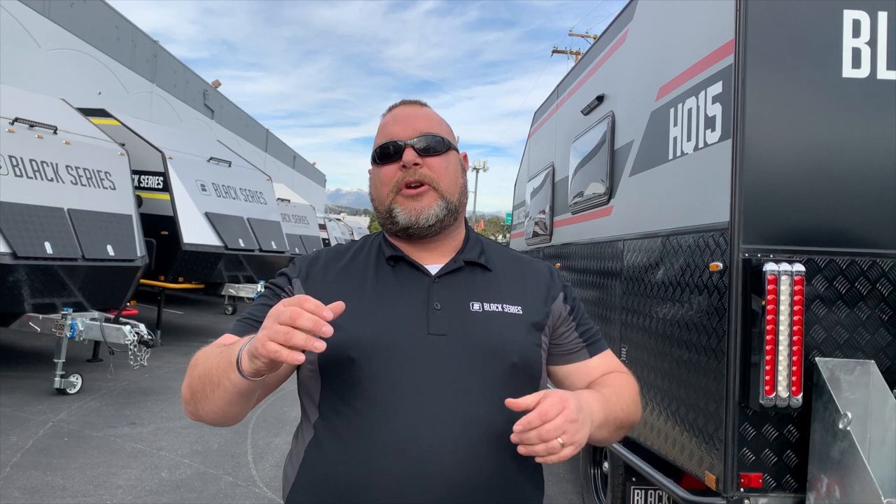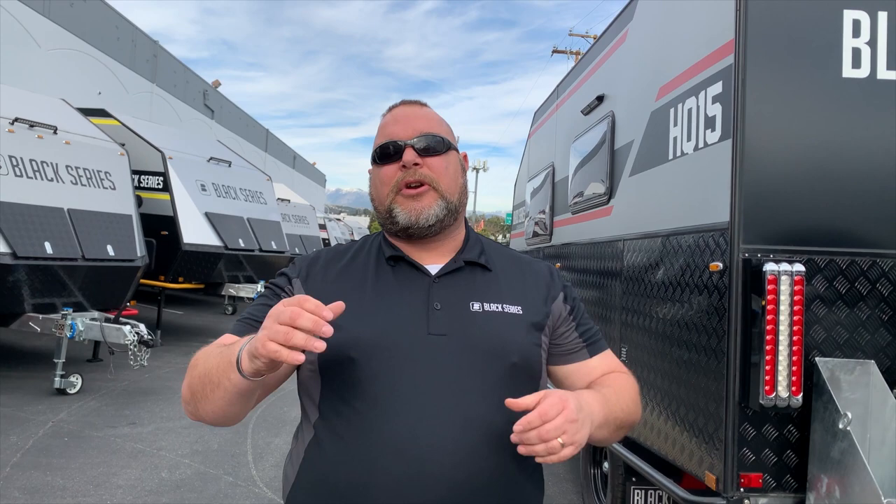This is Jim Buck with Black Series Campers of Southern California out of the City of Industry. We hope you enjoyed this video series. Please like and subscribe to our channel so you can see all the upcoming videos. Smash that bell in the corner — take care everybody and have a great day!